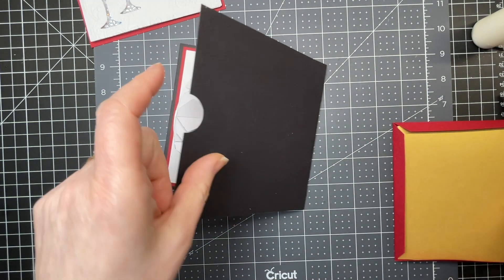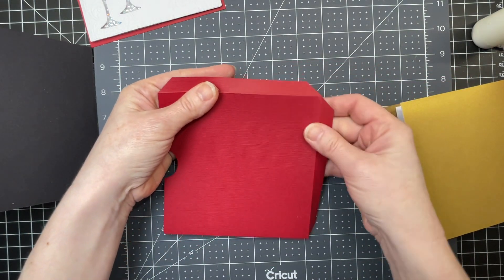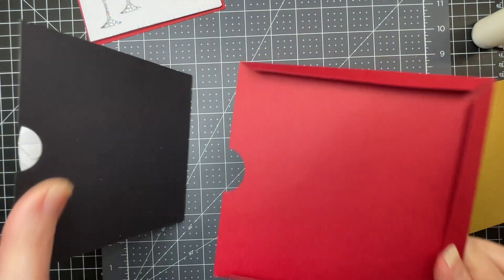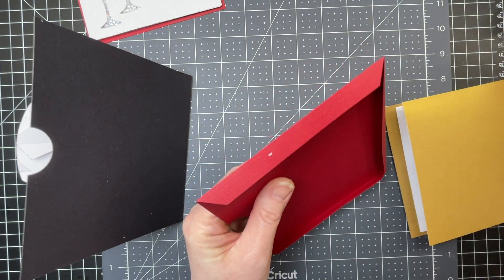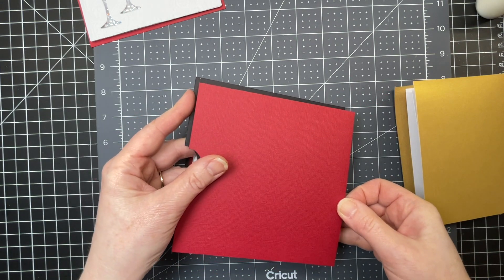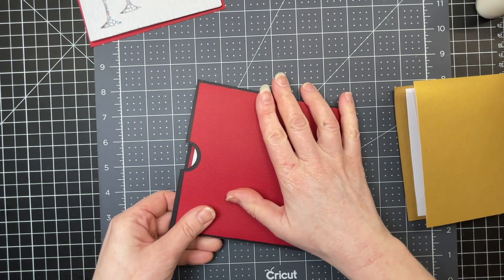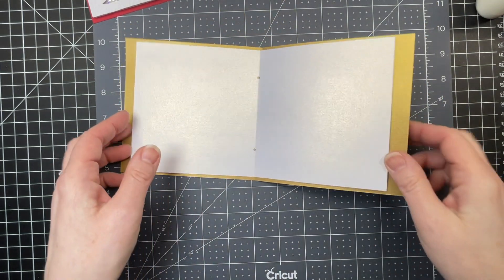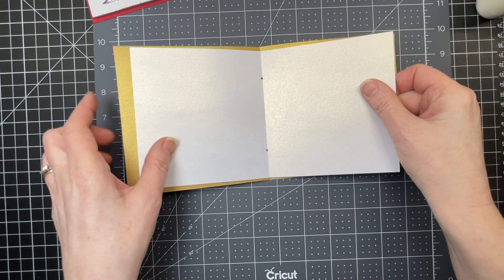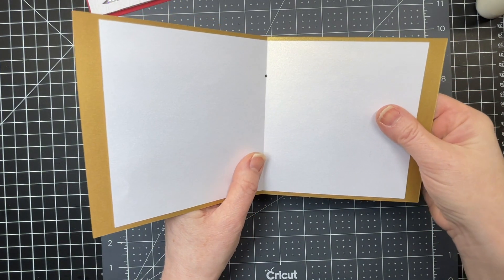For the back of my card, I've made a little booklet for people to sign. I have my pocket piece with three score lines - I've folded down on all the score lines and I'm putting glue on those three tabs formed by folding. I'm positioning it so there's an even border all the way around my red piece. Then I have a little booklet that goes inside: the cover of the booklet with two holes is the larger piece, and then I have the pages in white. I've only cut one page, but you can cut as many as you need.